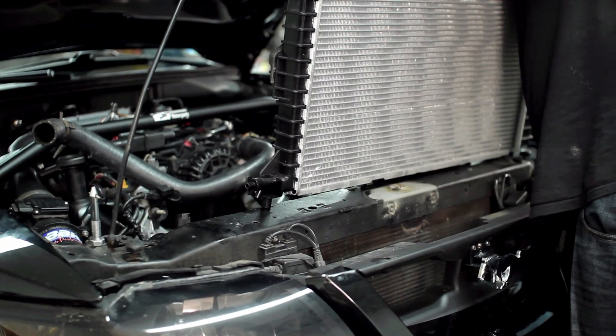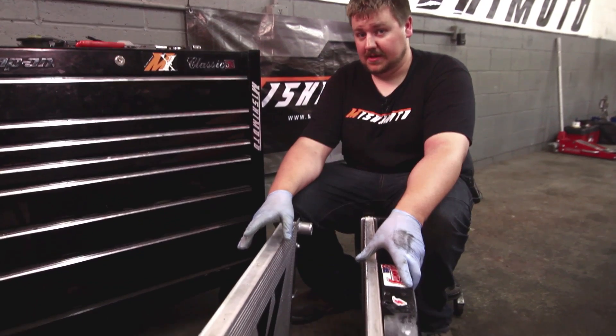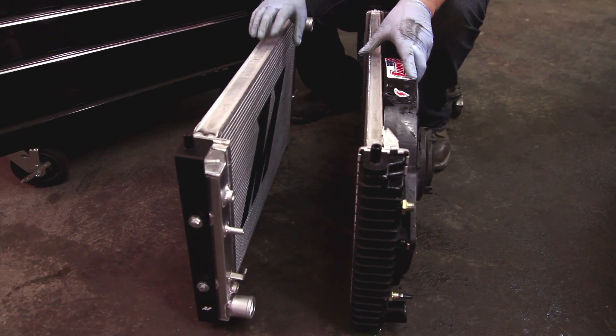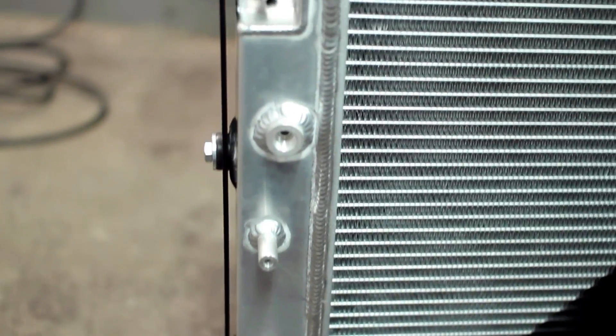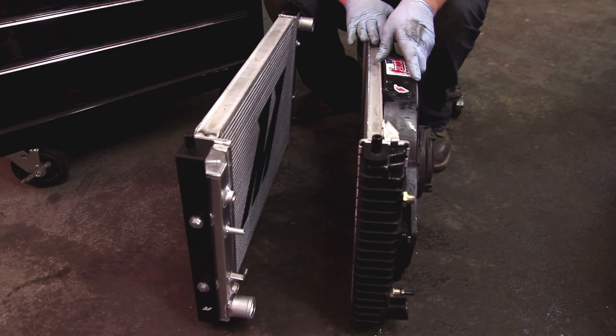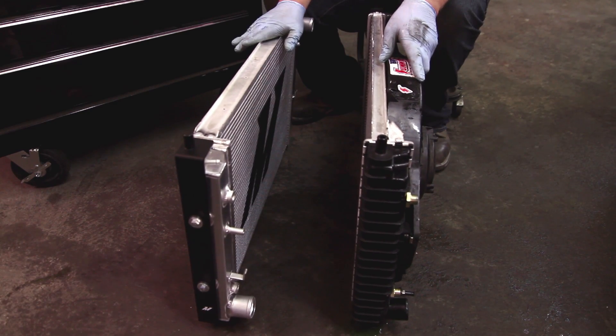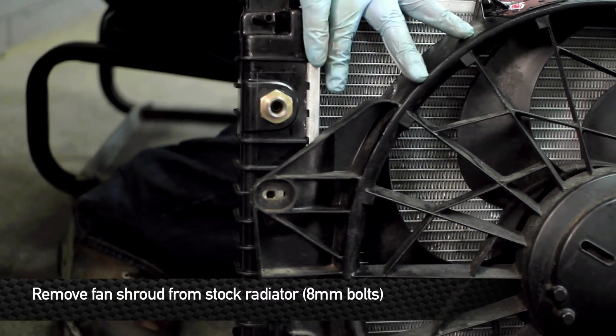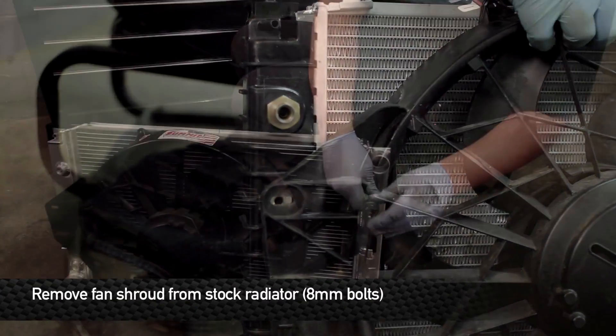Next step, remove the radiator from the car. When you put these radiators side by side, you can notice the differences immediately. The Mishimoto rad is half an inch thicker and has all aluminum construction and sits in a cradle of two steel brackets. The stock rad has plastic crimped-on end tanks — this rad is going to fail. The rad you need is the Mishimoto.